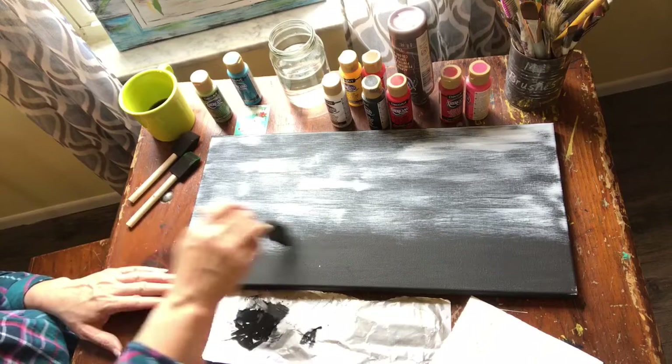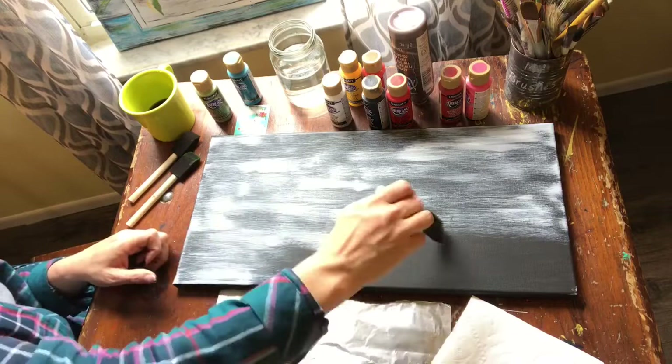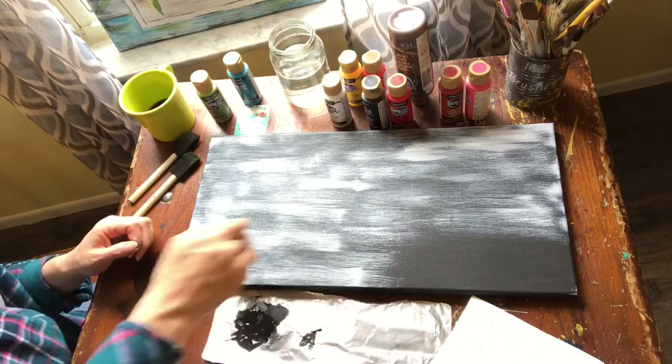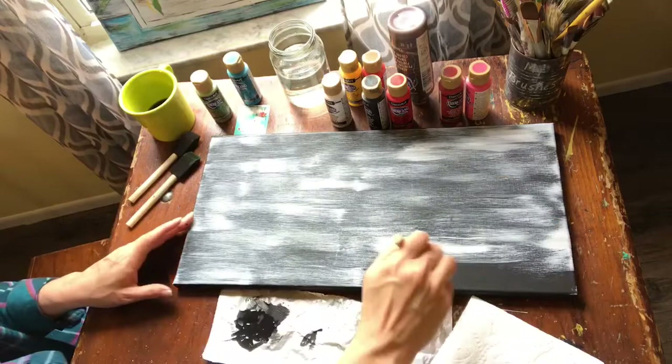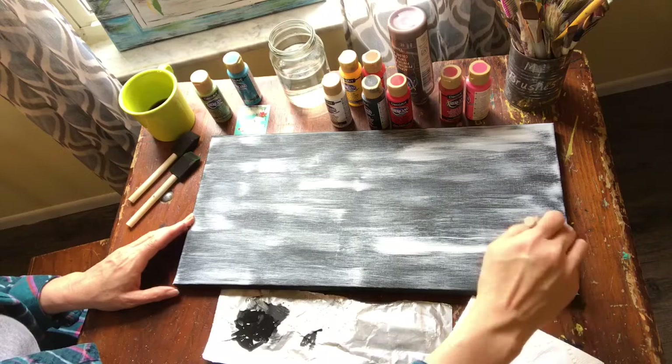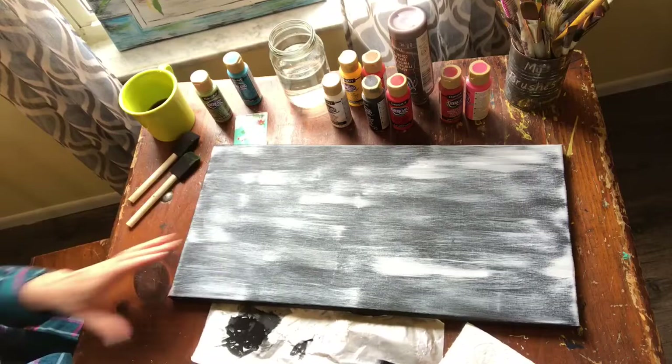We're going to do another layer of this, so if you're unsure about how it's looking, just hang with me. To me, pretty painting is all about lots of layers. And between every layer, we've got to let our paint dry a little bit - otherwise you don't get the really pretty highlights. It just all kind of mushes into one solid color, and that's not the look I like.